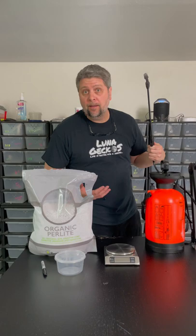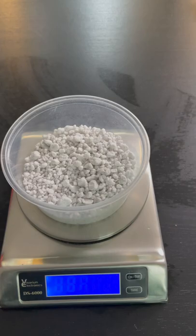Here's what you need: a jelly cup with no holes, organic perlite, a scale, a sprayer, and a Sharpie. First, take your 12-ounce jelly cup and add organic perlite — about 20 grams.